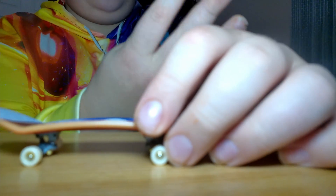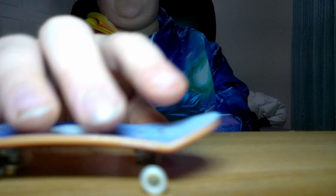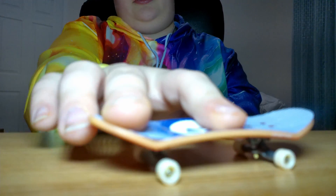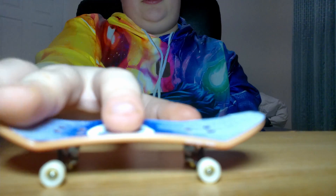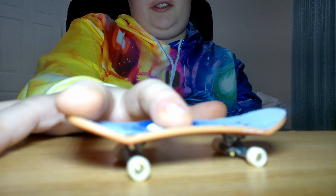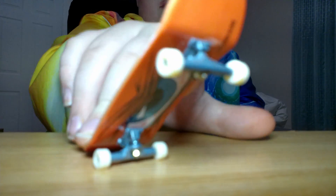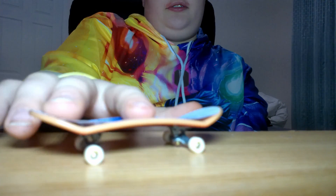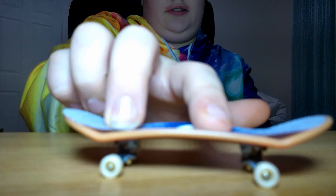Number three is pop shove-its. Both pop shove-its — you can do this one, or the other. Pop shove-it is pretty self-explanatory. You get off the board and then you shove it, like that. Just like that. Pretty self-explanatory.